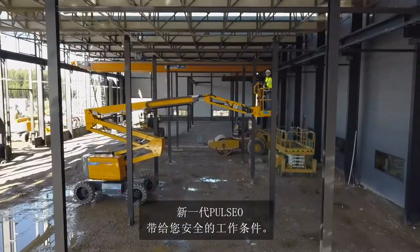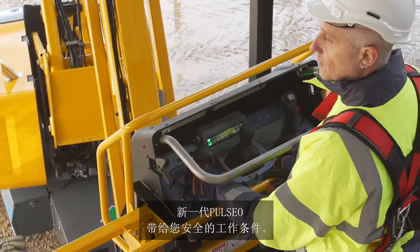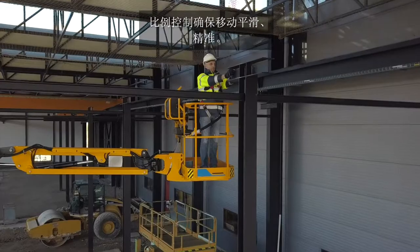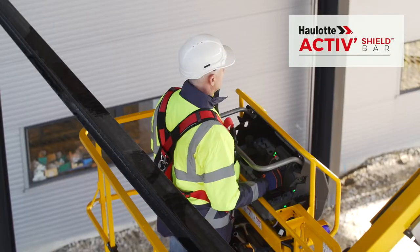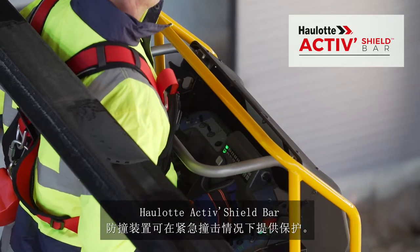With the Pulseo generation, you will appreciate the particularly safe working conditions. Proportional controls offer maximum precision and smooth movements. Haulotte Active Shield Bar offers effective protection against the risks of entrapment.